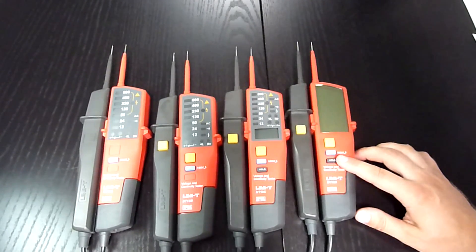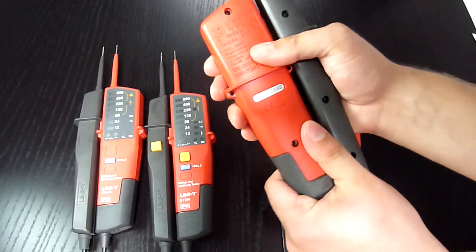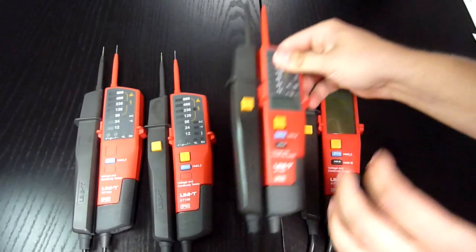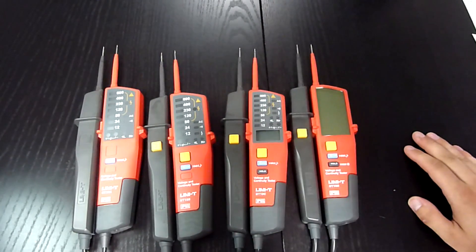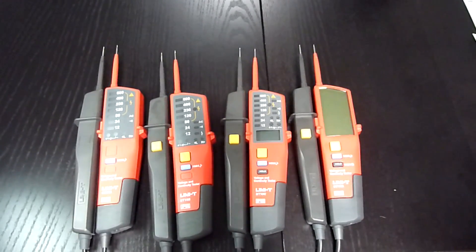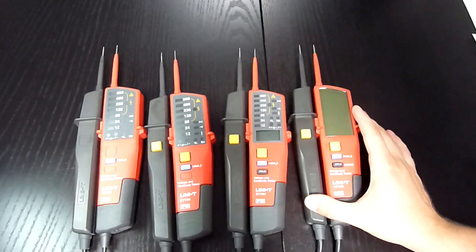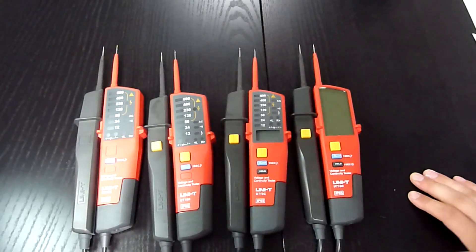I am very happy with the overall quality and well-built construction. It is definitely a safe product to buy. If you like this video, please give me a thumbs up and consider subscribing to my channel. Thank you and see you in the next video.